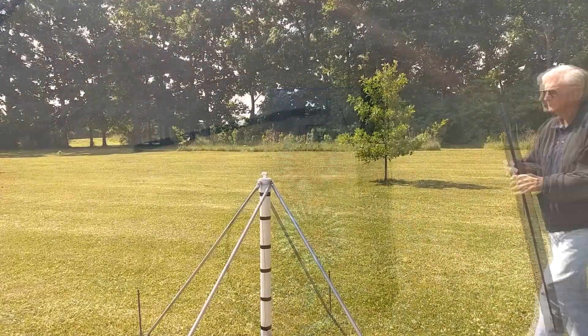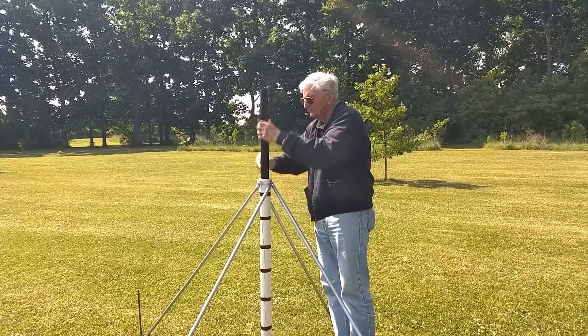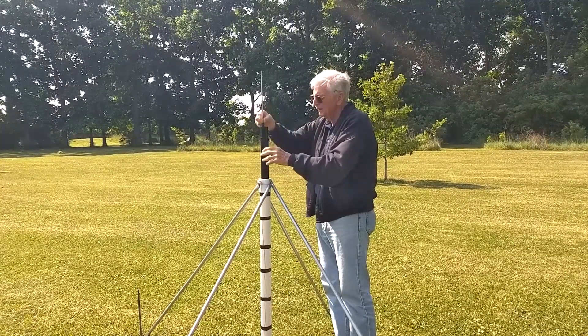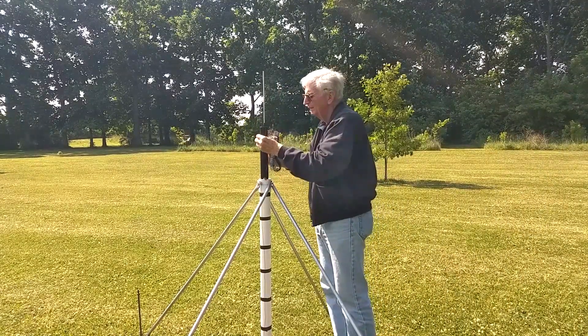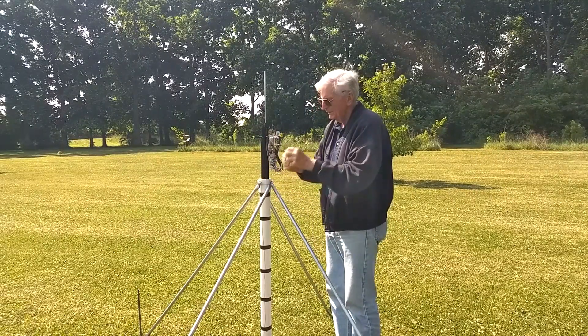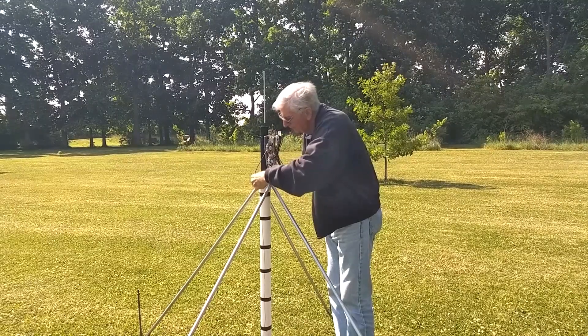To set up the antenna I insert the telescoping mast into the base. A piece of quarter-inch diameter aluminum tubing is inserted into the mast, and the antenna wire will be attached to the tubing. The antenna is attached to the mast and then connected to the counterpoise.